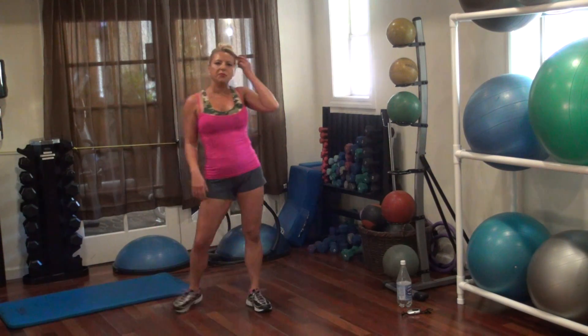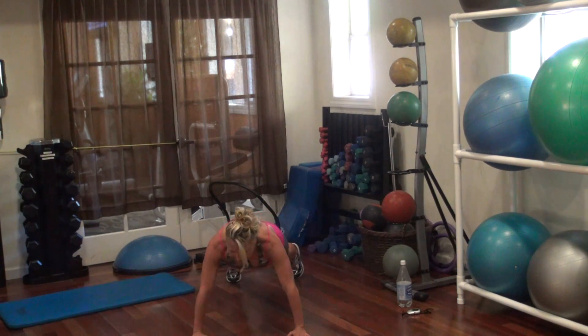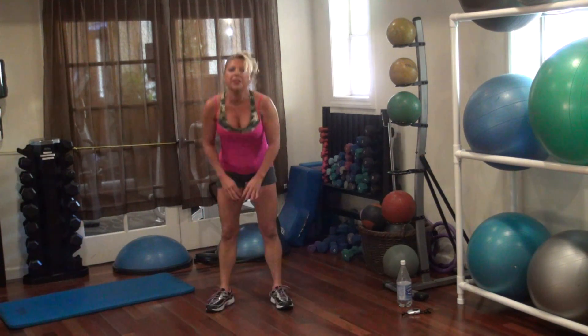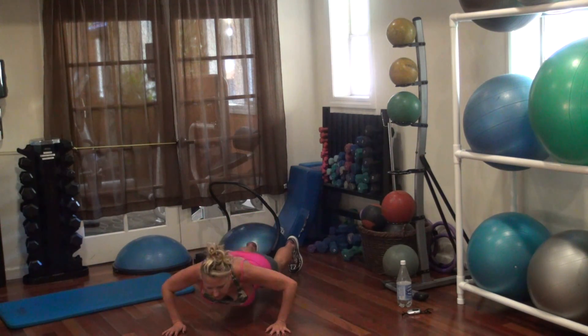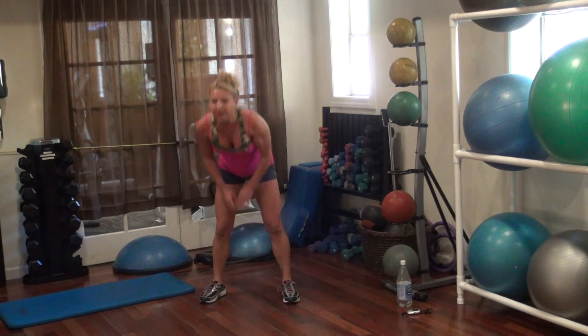We're going to do some shoulder tap push-ups. So we've got two taps — we're going to come down, go back, do a push-up, and then tap, tap, bring it in, and up. Let's go, we're going to do ten. Go — down, tap, do a push-up, shoulder tap — one. That's one.